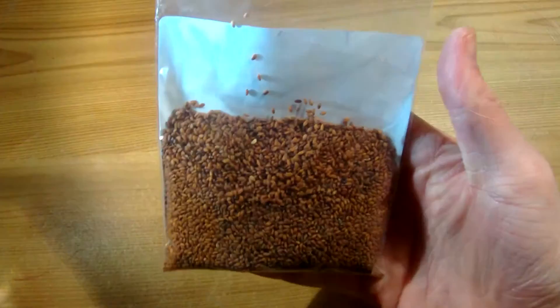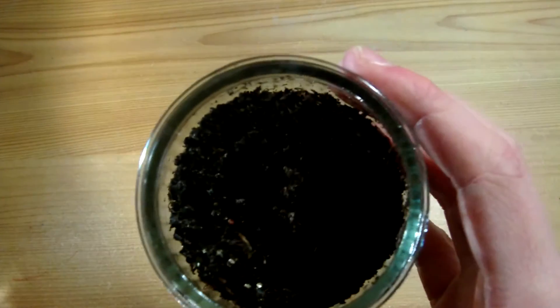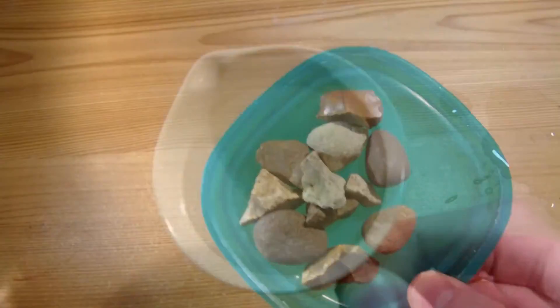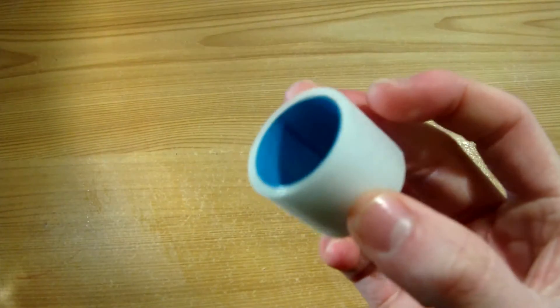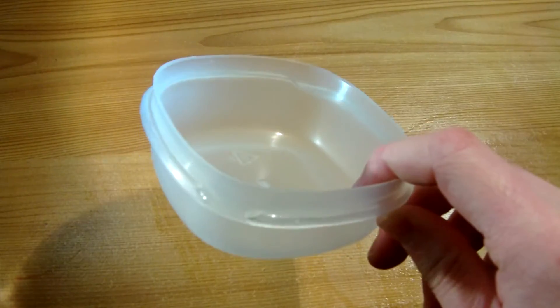So let's start off with what you're going to need: some cress seeds, an egg, some soil, some small rocks, some water, an egg cup or at least something that will stop the egg from rolling around, some pens, and a tub.